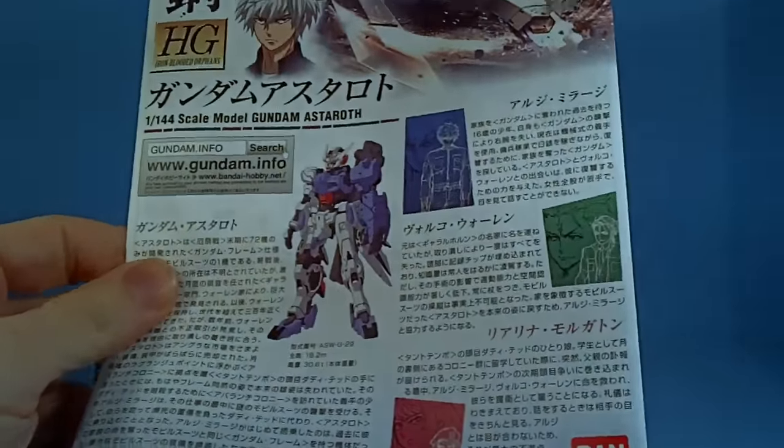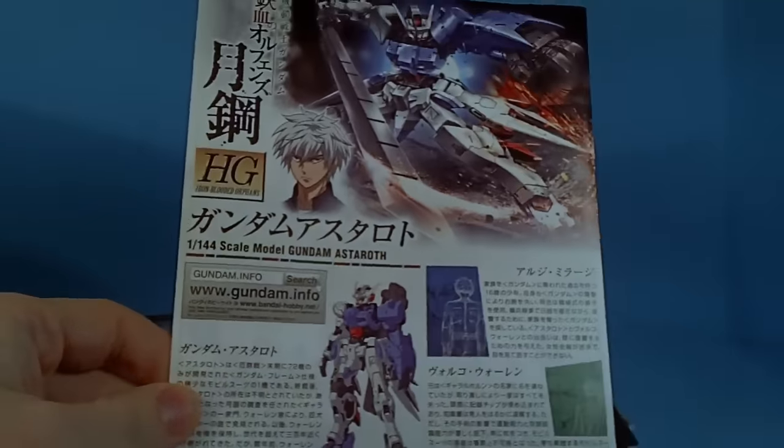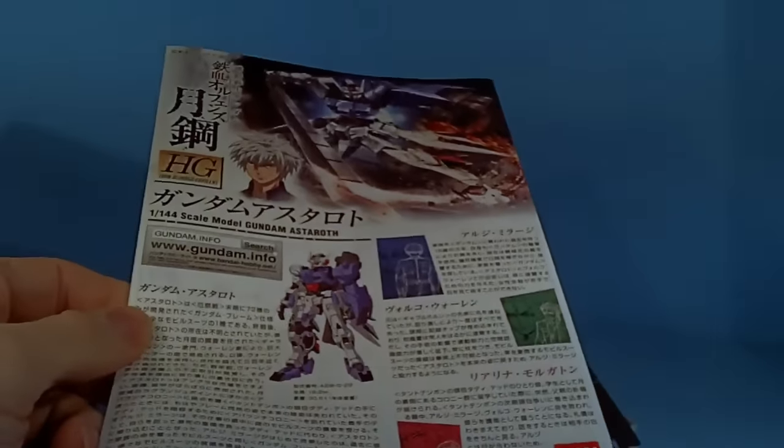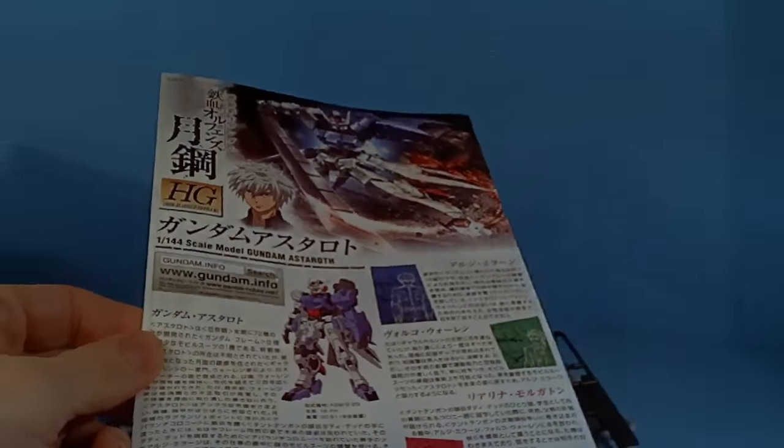But I do like it. I do want to get the Origin whenever I can find it in stock. I don't want to pay a whole bunch for it, like eBay prices. No thank you. So that's about it, and I'll see you in the next review.